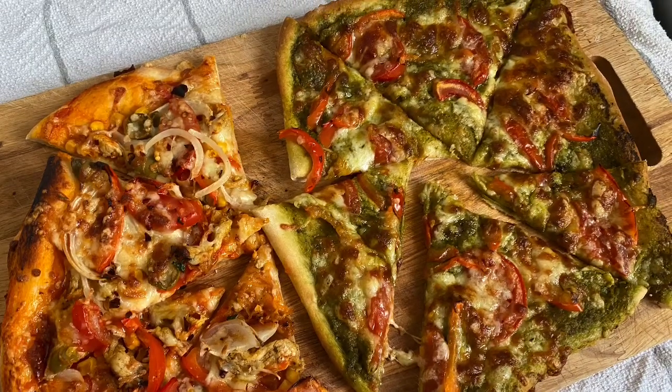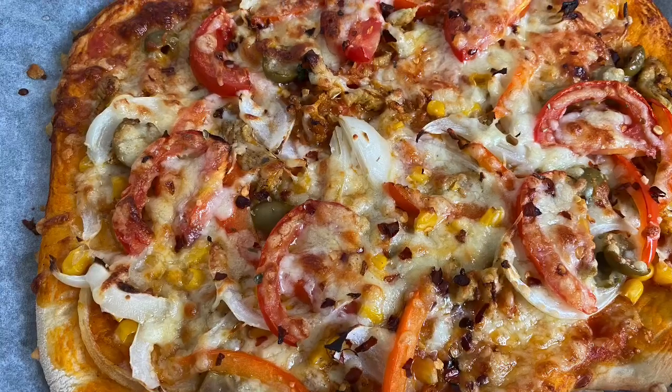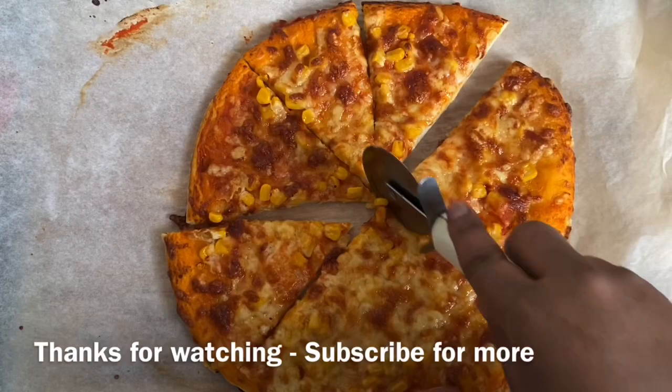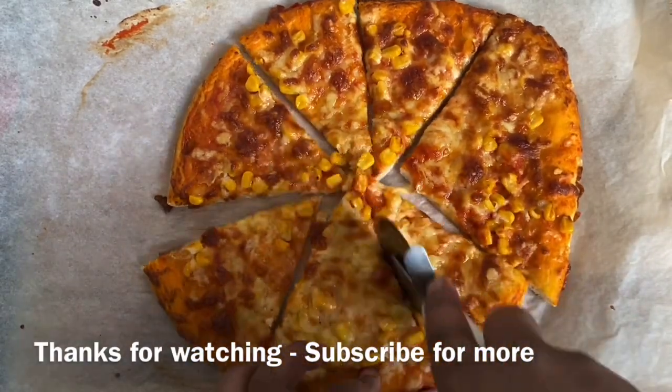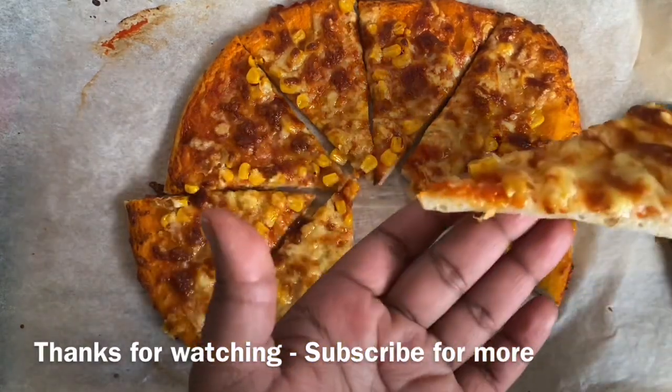I hope you guys have enjoyed this recipe. If you have, don't forget to press that like button. If you haven't subscribed, please do subscribe — I post every single week. Let me know in the comments if you have any questions, and until we meet next time, assalamu alaikum and have a beautiful day.